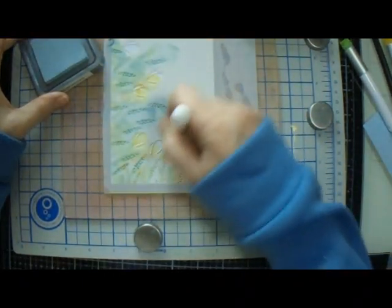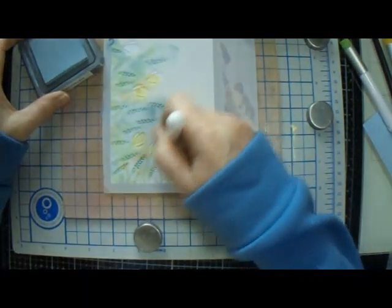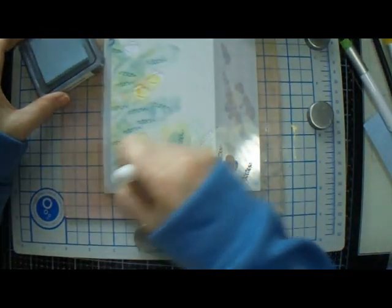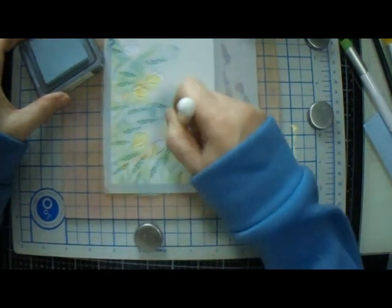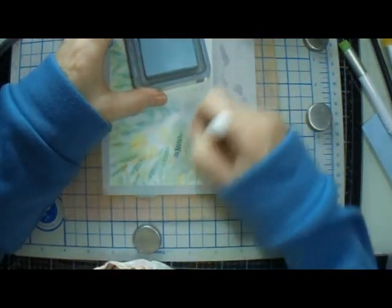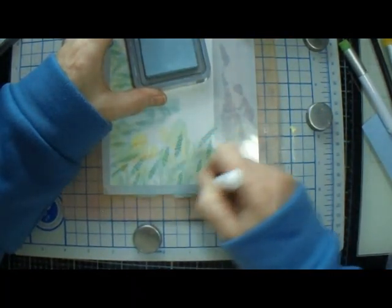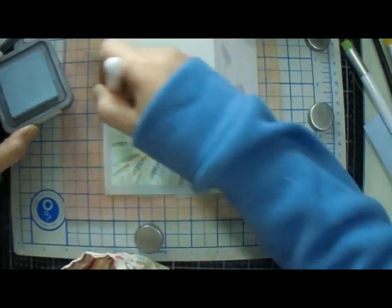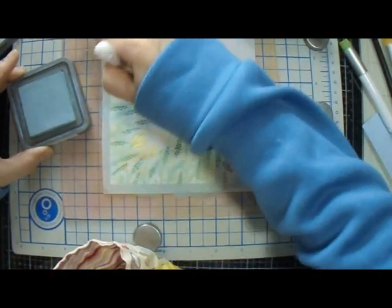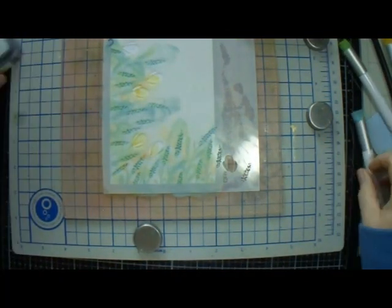Sometimes you need to twirl your brush one way, and sometimes you need to twirl another way just to get the color where you want it. There we go, we're done with that now.